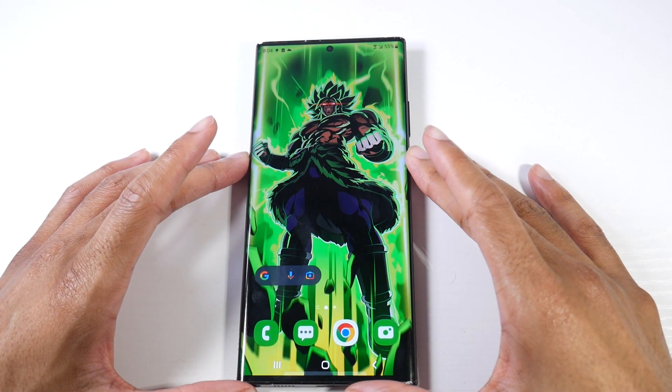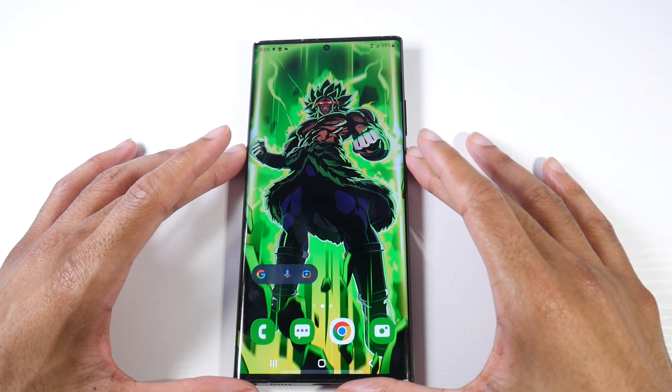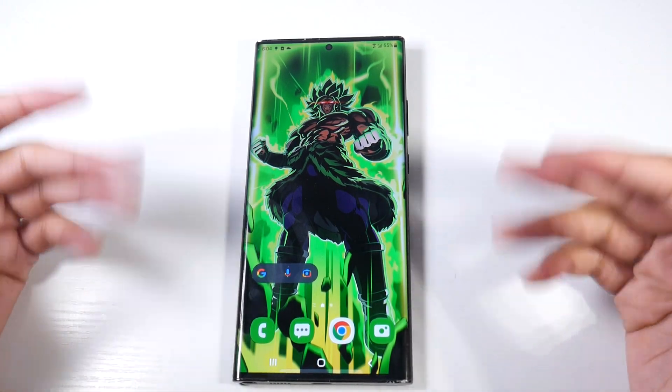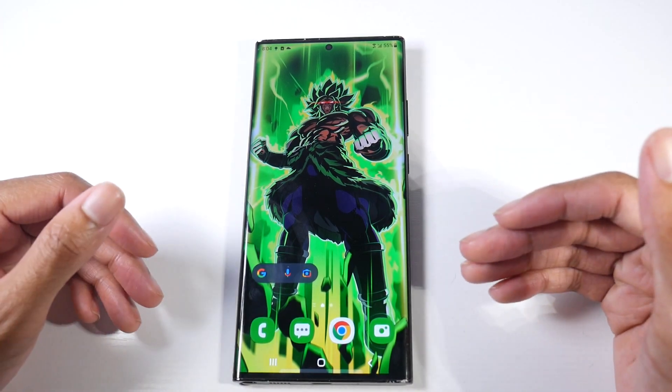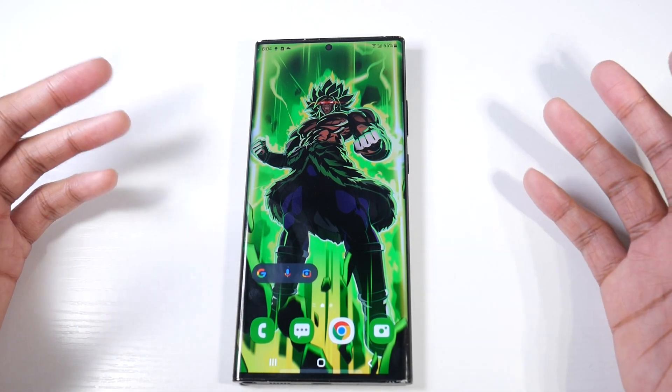What's up guys? Today we're going to be talking about the One UI 4.1 update. We're going to be going over all of the essential updates that were brought to the older phones — the Note 20 Ultra, the S10 Plus, the Note 10 Plus. It is coming to those phones, and basically these are the same features that you would find on the S22 Ultra.